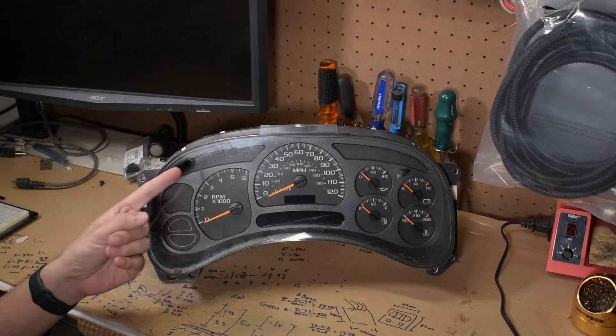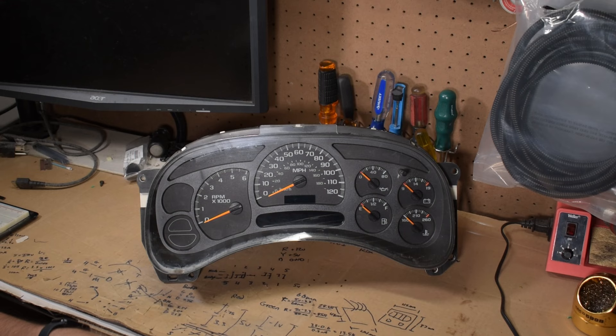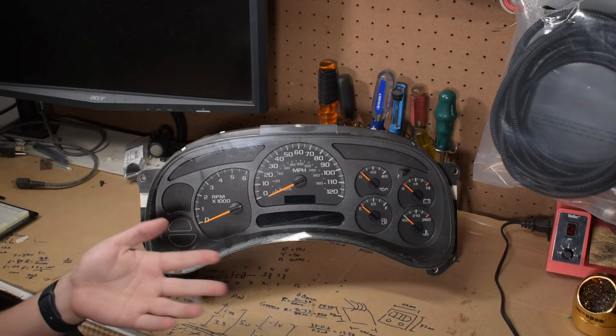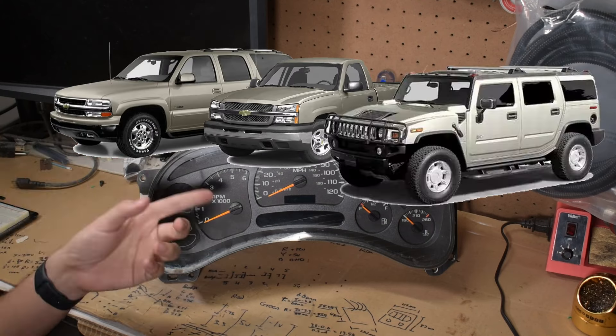No intro today. This is going to be a bit of a short one. I have here a gauge cluster from a 2003 Chevrolet Tahoe, but what I'm talking about today should apply to any GM truck based on the GMT-800 platform between 2003 and 2006, like the bigger Suburban, Silverado, or Hummer H2.